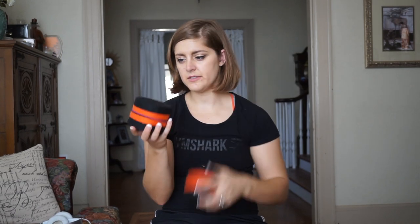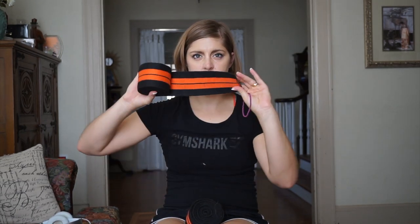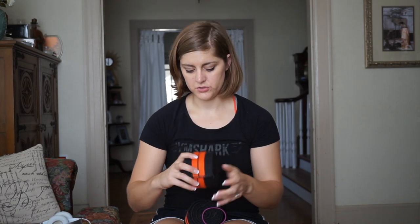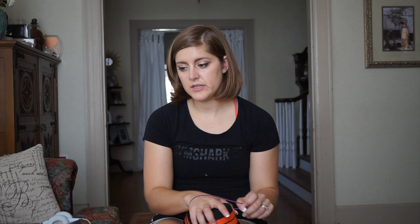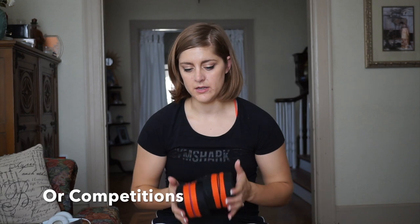Next I have my leg wraps. These are actually pretty long. This is typically unique to the sport of powerlifting — you will actually wrap these around your knees in order to give you some additional support during your heavy squats. You will see some Olympic lifters use them, but their wraps are not going to be as stiff as these are. These you do not use every day; this is primarily just for your one rep max or PR-ing. You don't use these in everyday movements.